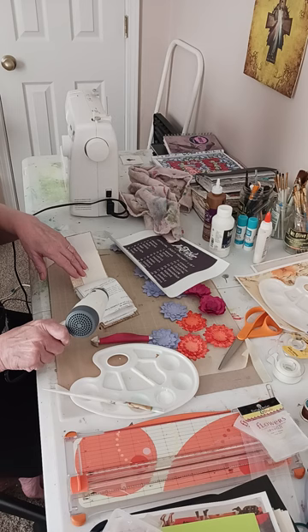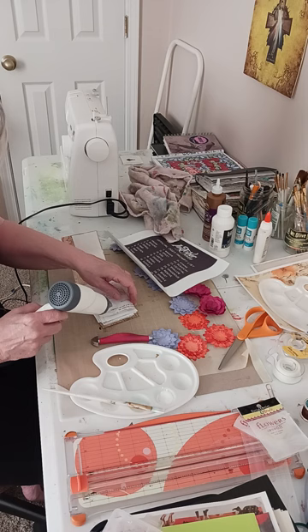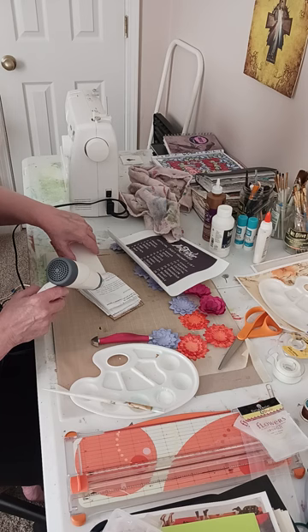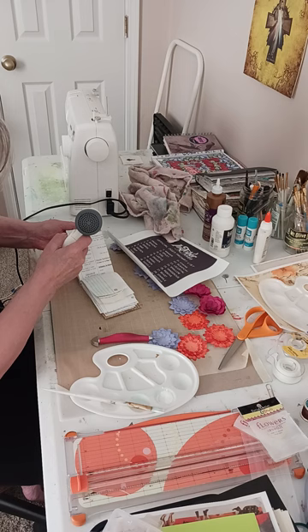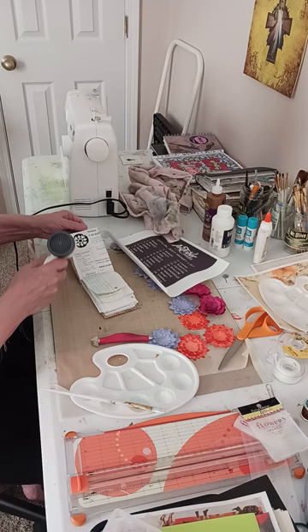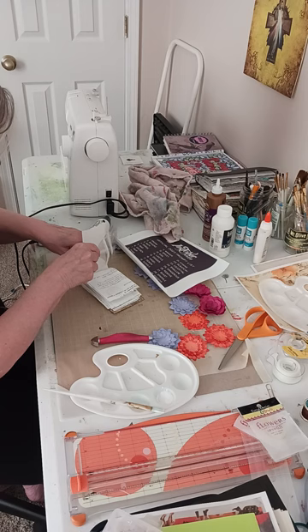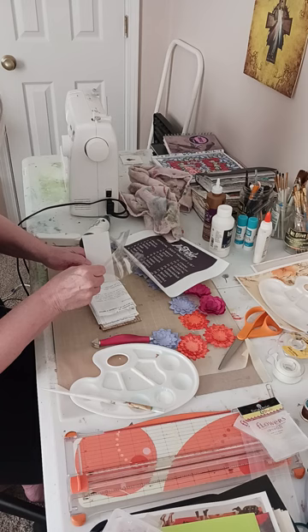You just need a really light coat when you're using a book that's just got this kind of paper. I got a little heavy with the brush on that one. One more page and then I can start working in this tonight while I'm watching television.